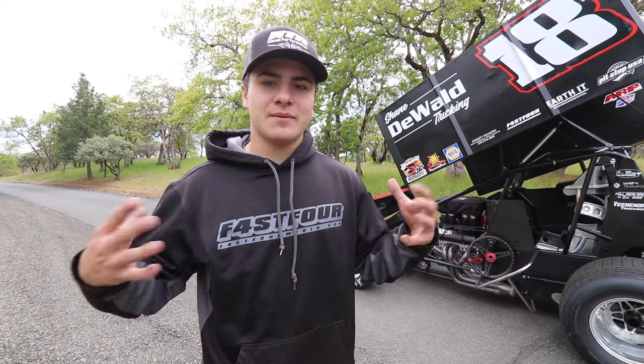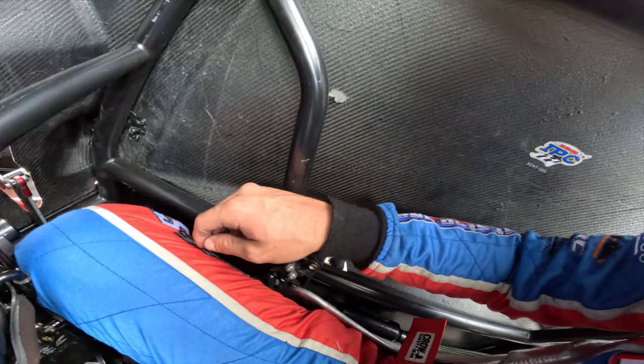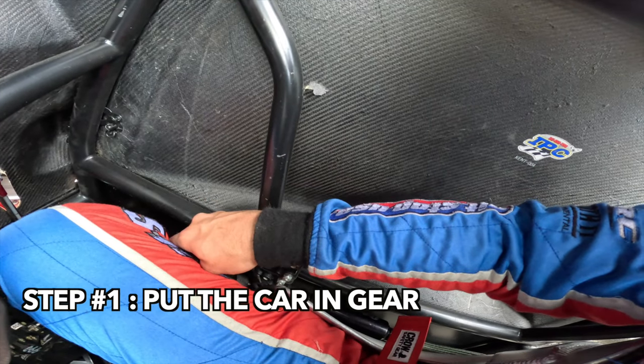Usually once there's no more power and it's off, I flip the switch back into the off position as well. Now that I've walked you through the process, I'm going to throw my fire suit on and some of my other safety gear, get in the car, fire it up, and show you how it looks in live action.